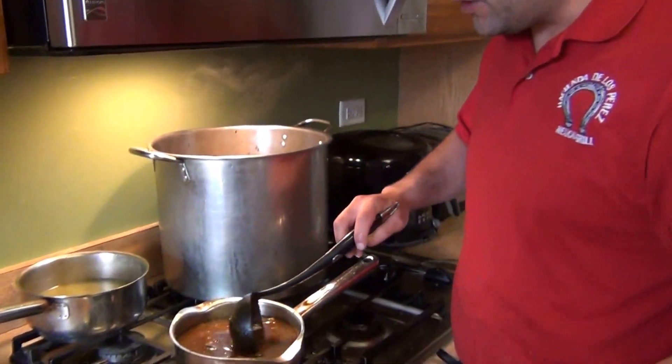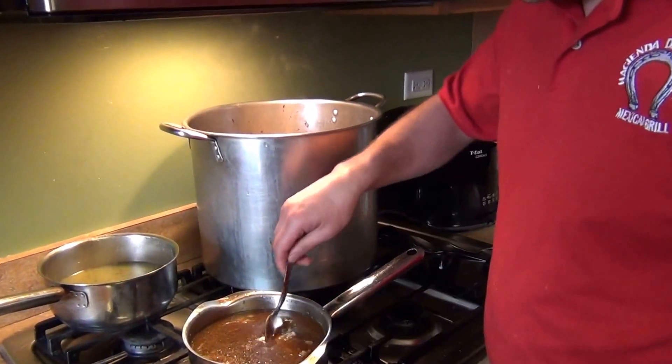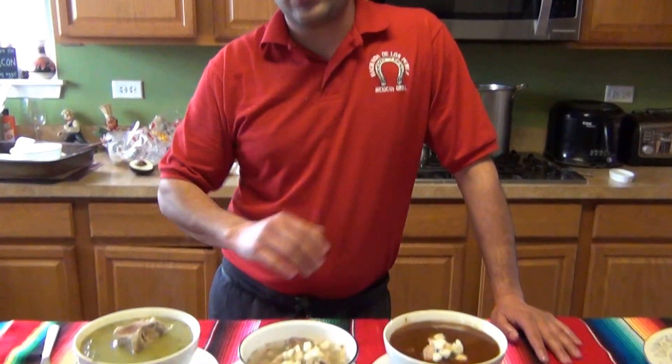To make it red, just add your sauce as needed, bring it to a boil, and let it simmer or serve right away. We have the white, the green, and the red pozole. Hopefully you guys enjoy it — see you next time, thank you!